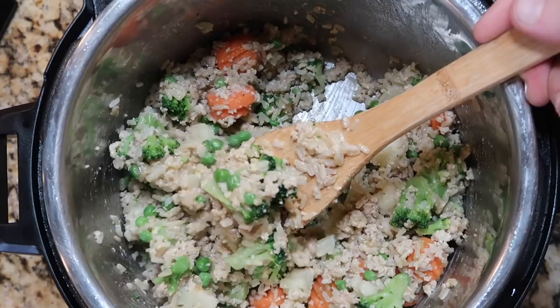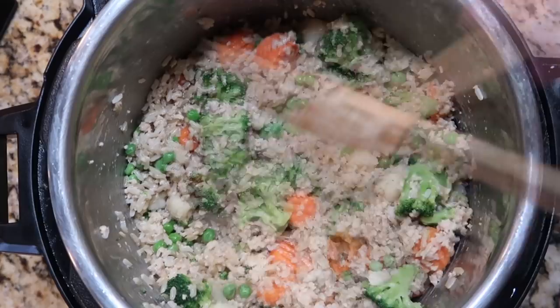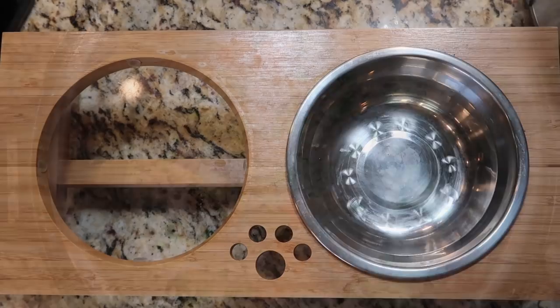I mean, I would eat it — it's super healthy. And we know it's gonna be good for our furry friends. But the true test is to see what Banjo thinks. So let's get him in here. Here's Banjo's dog food bowl — I'm gonna put some of that in there for him.